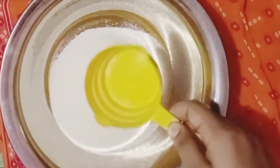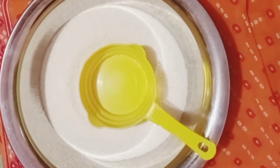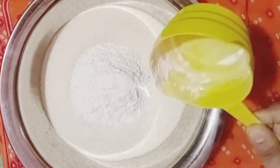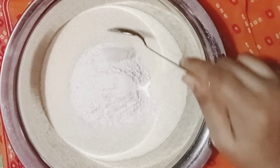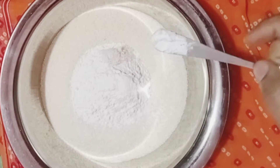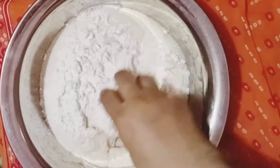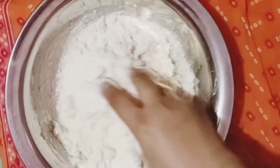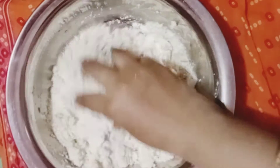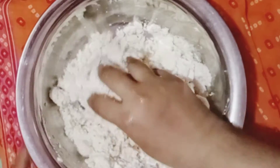In a bowl, we can add 2 cups of water. We can add a small cup of water. We can add baking soda in a pinch. We will mix it and add a small cup of water.